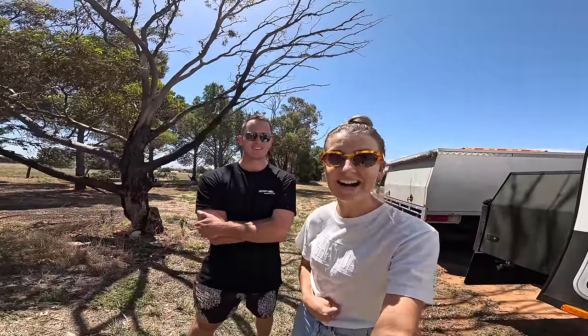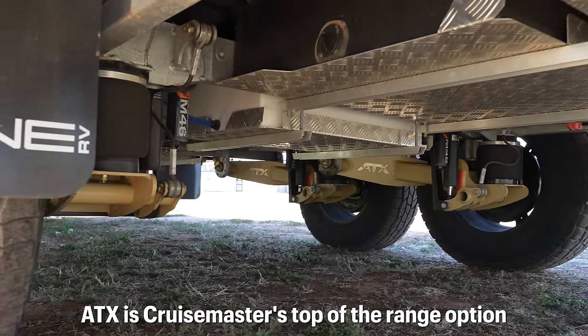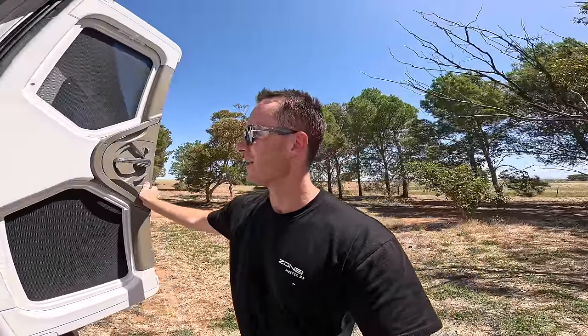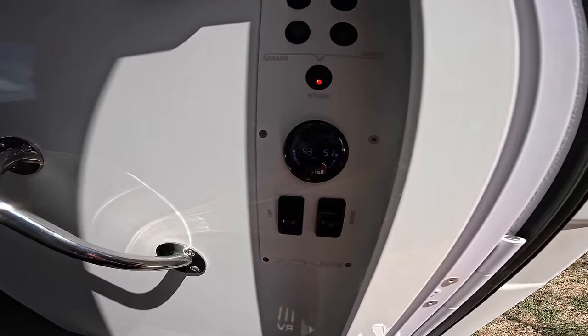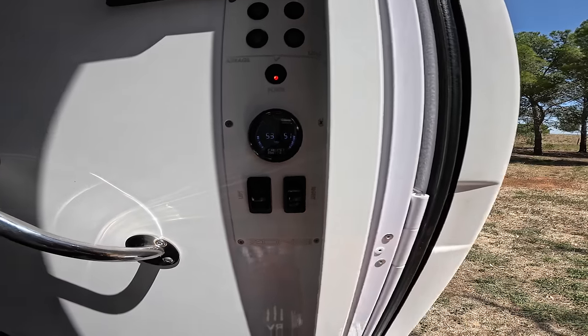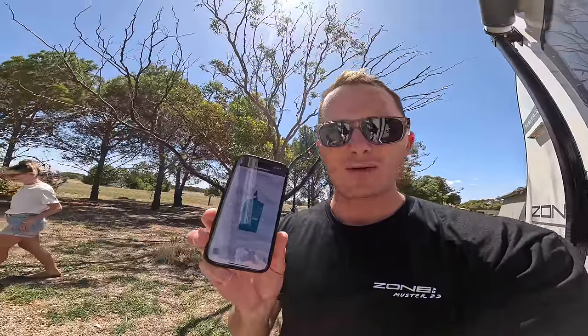The first thing we do when we turn up to camp — which has been an absolute game changer — is the airbag suspension. All Zone vans are fitted with CruiseMaster ATX suspension across the range — you can't get any other suspension, which shows how good it is that they're putting it across the board. We come inside to our little instrument panel where we've got our pressures and left/right up/down airbags — manual levelling airbags all controlled through this little manual setup.